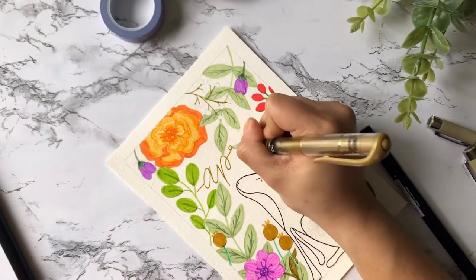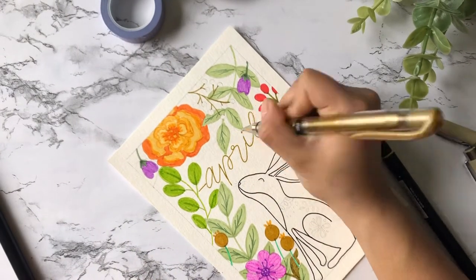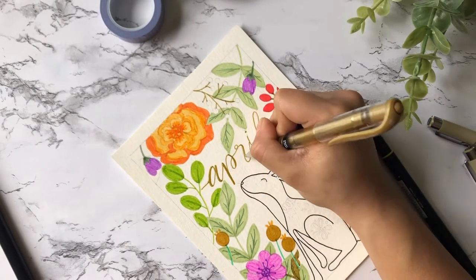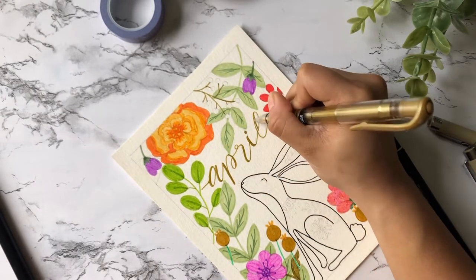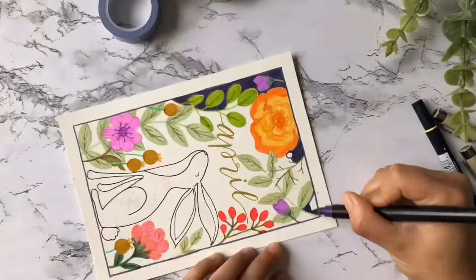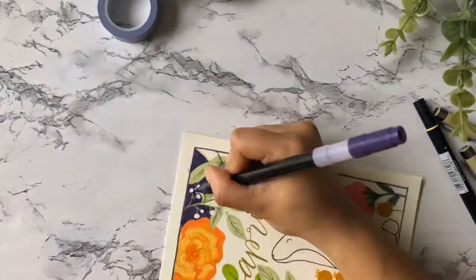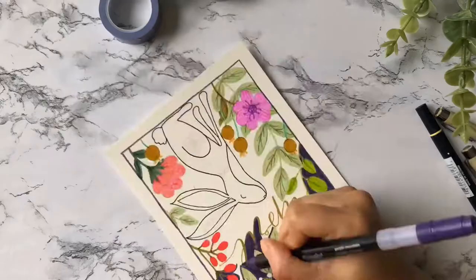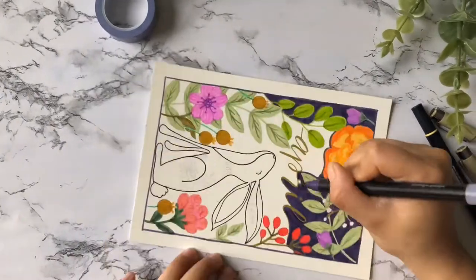Here I am using a Uni-ball Signo gold pen to letter 'April.' I decided to letter it now because my background is going to be a dark color, so it would be hard to see the pencil markings later. For my background I went with a dark plum color because I really wanted it to contrast against the bright colors of the leaves and flowers. Enjoy the rest of this time-lapse.